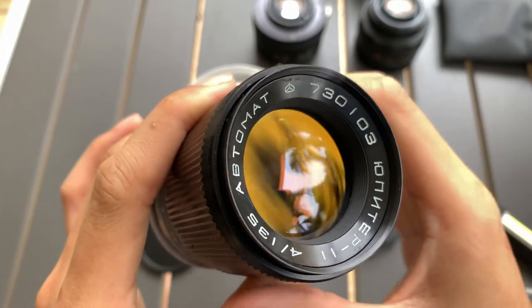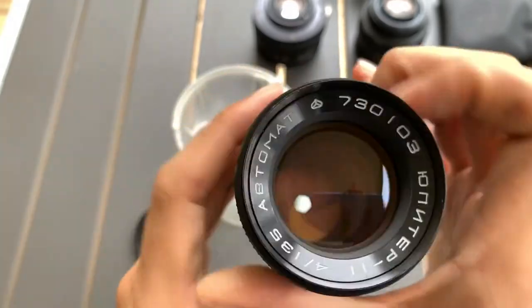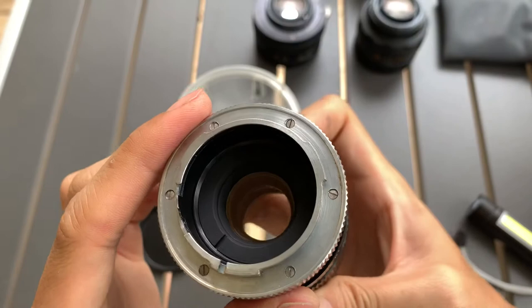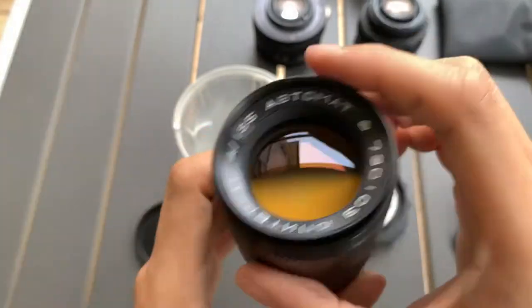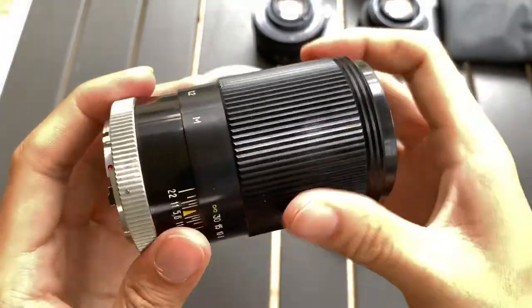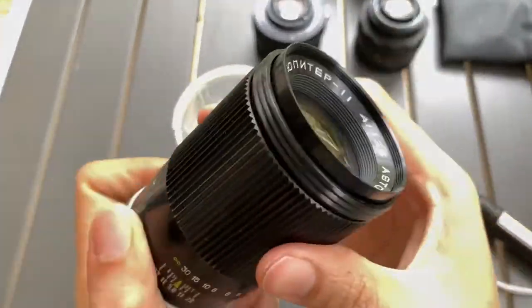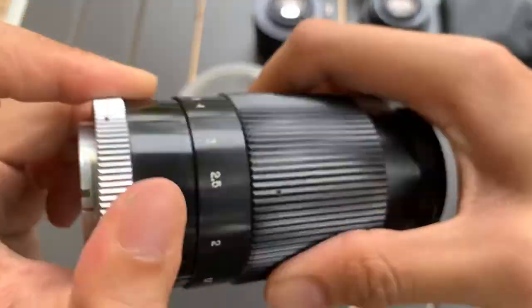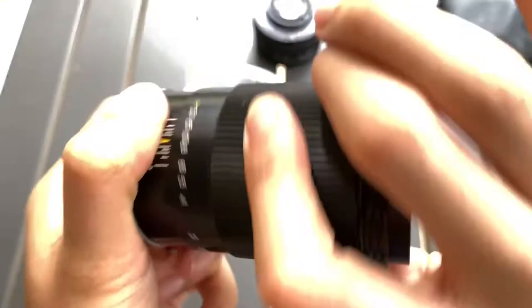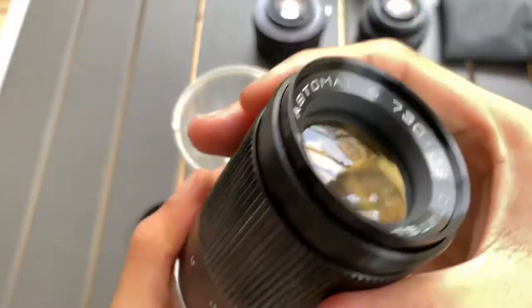Okay, now I want to show you guys this Jupiter lens. It's a Jupiter 135mm f4 lens. I'm not quite sure what mount this is, but let me show you the aesthetics first. So there's a side — focusing. It's okay, I guess, it's a bit resistant but still works okay.